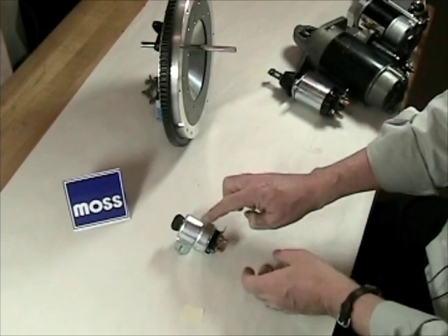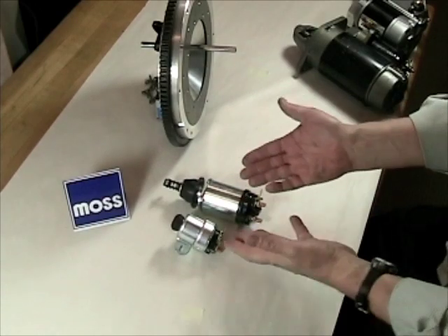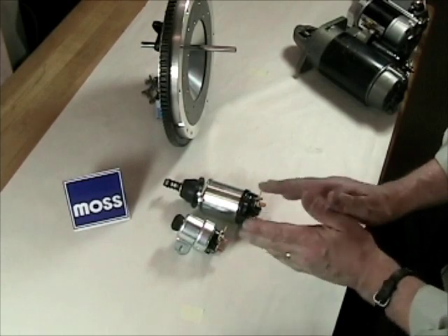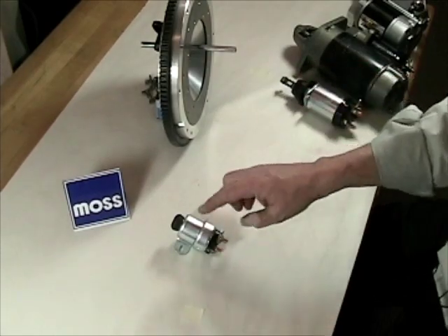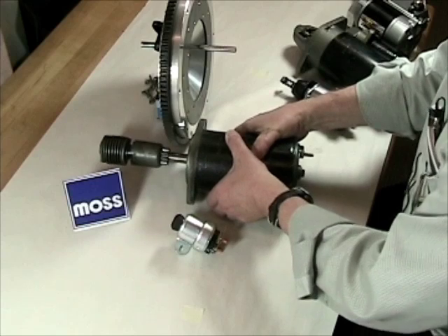Your classic British car likely came with one of two very different looking starter solenoids. Why did they use two, and why did they convert from one to the other? To understand that, we need to understand that they used two very different types of starter motors. This type of starter solenoid right here was usually mated with an inertia starter like the one that you see right here.